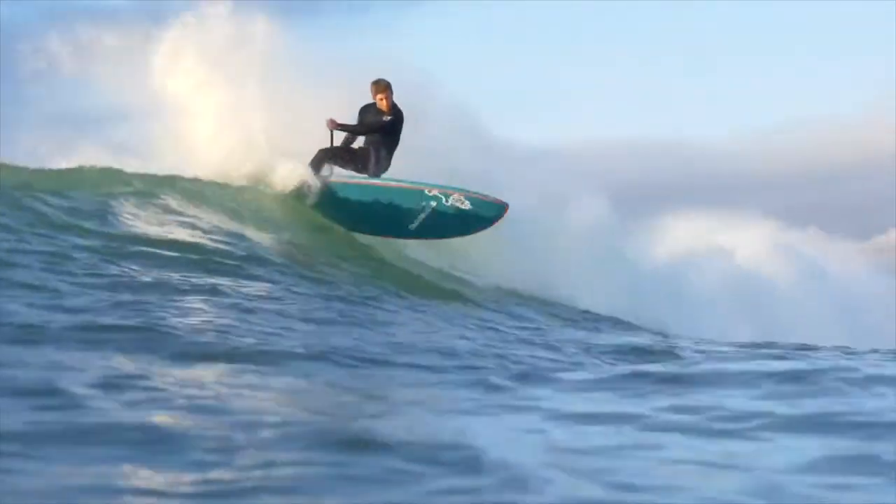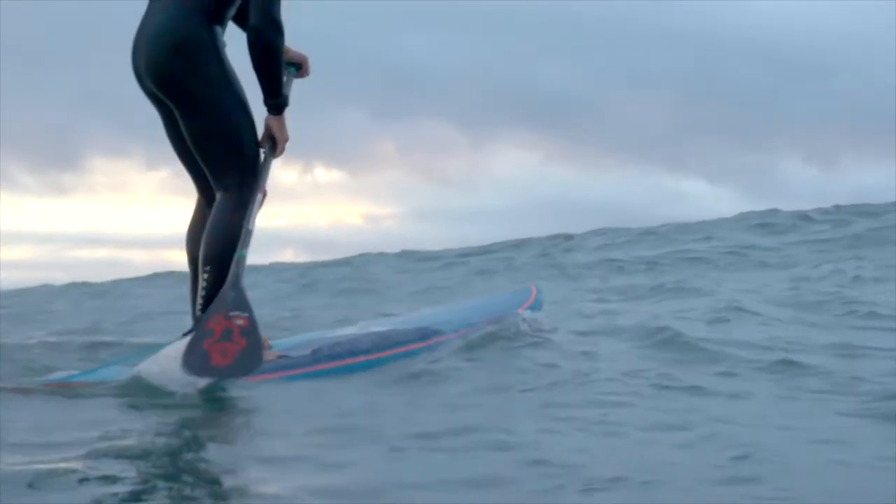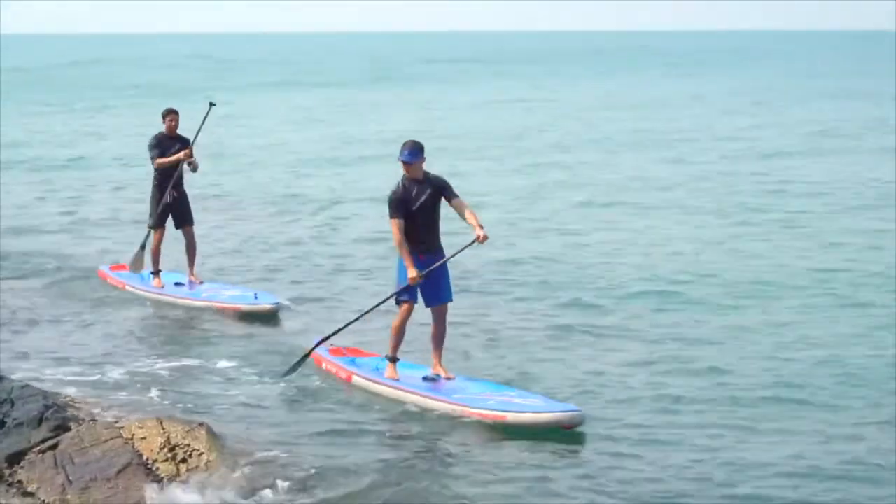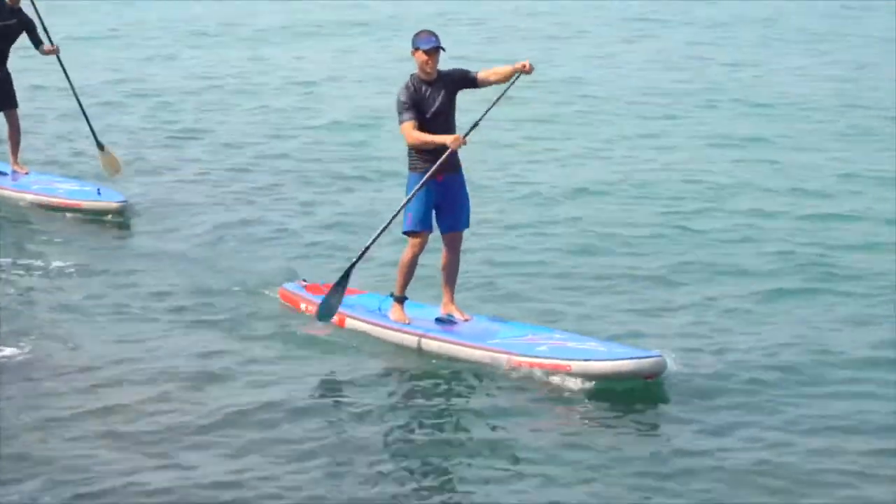The Starboard Enduro paddle is my favorite design for all paddleboard activities, used by the pros in the surf, and is the best paddle for beginner and intermediate all-around paddling.